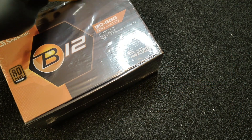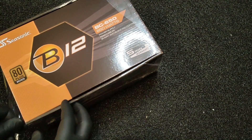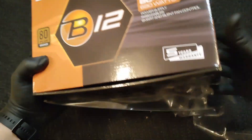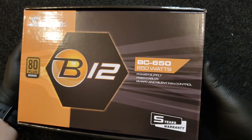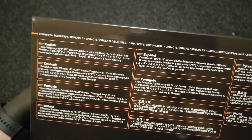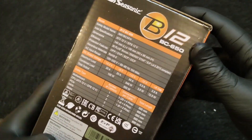Hey everyone and welcome to SAW Auto and Unboxing YouTube Channel. Today I will unbox for you the Seasonic B12 BC Series 650W, 80+ Bronze Power Supply Unit that I got for my new home PC build. The B12 BC Series is available in the standard ATX form factor and in wattages that are most common for a PC system.